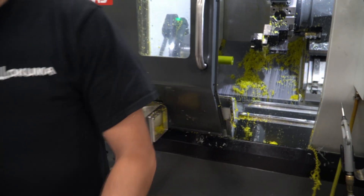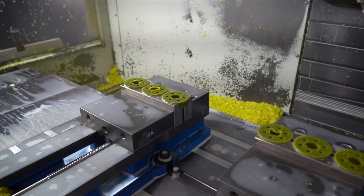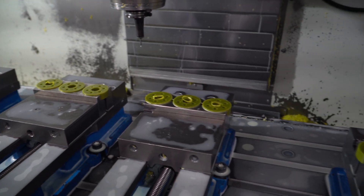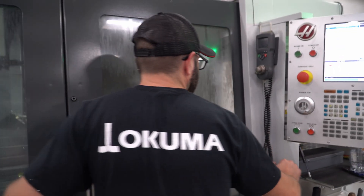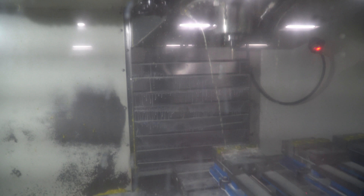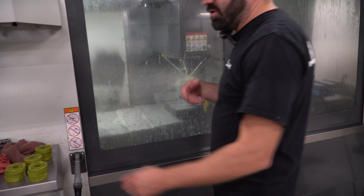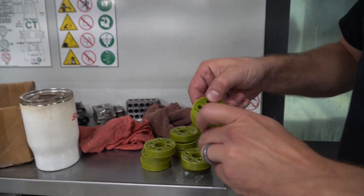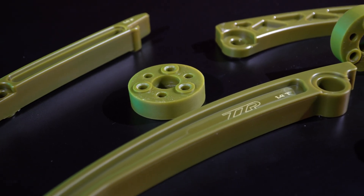Then we come over to our mill and put them in these fitted jaws, and basically do the same profile on the other side and put our logo and stuff on it. Once they roll out of here, we give them a quick deburr to make sure all the little fuzzies are off from cutting, and then they're done and ready to be shipped to you guys.